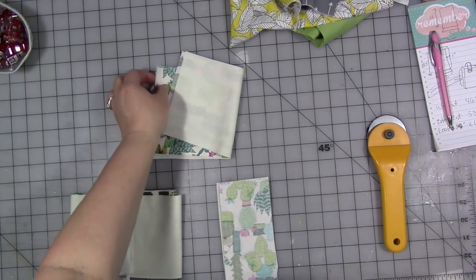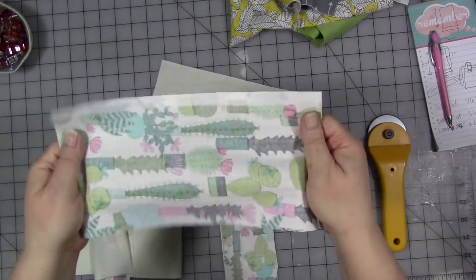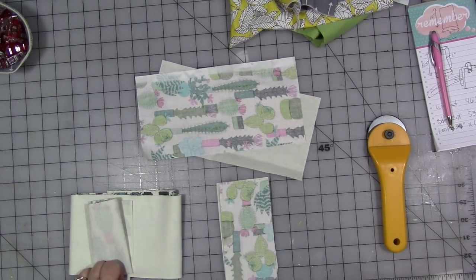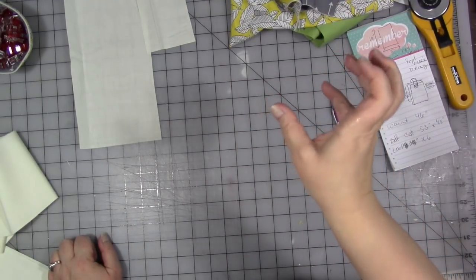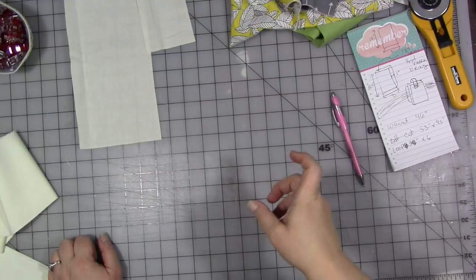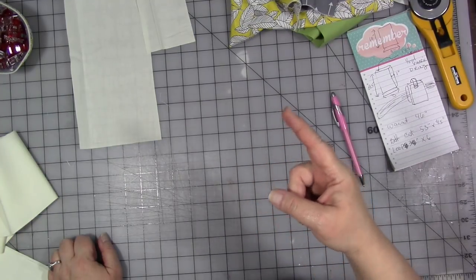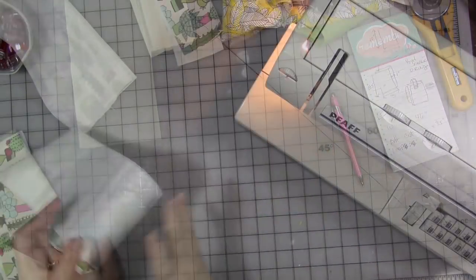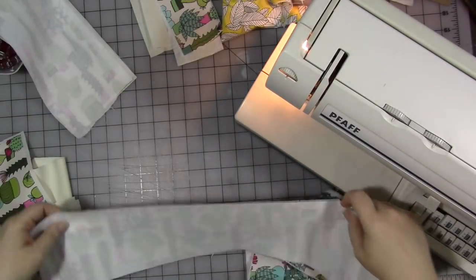Once you've got all your fabric pieces cut, you need to cut one piece for each of these out of the interfacing and fuse the interfacing per the package instructions to the wrong side of your pretty fabric. Also, if you want a little flap or tab to close the bag your device is going to be in, you're going to need a second 3-by-6-inch strip from the outer fabric, the inner fabric, and the interfacing.